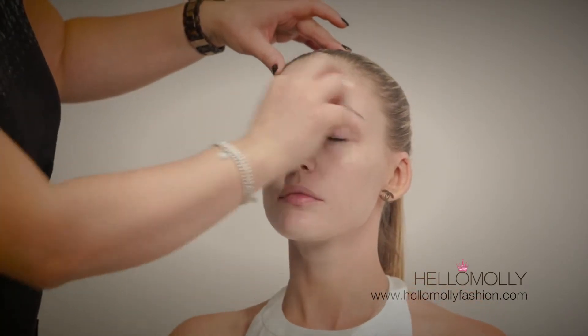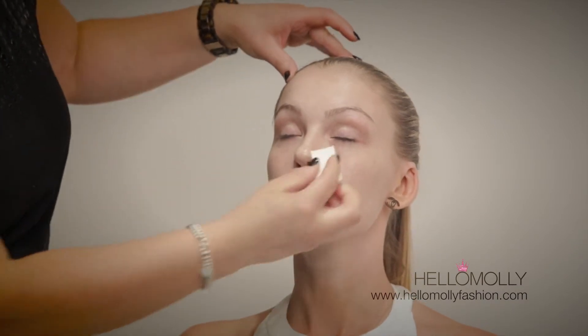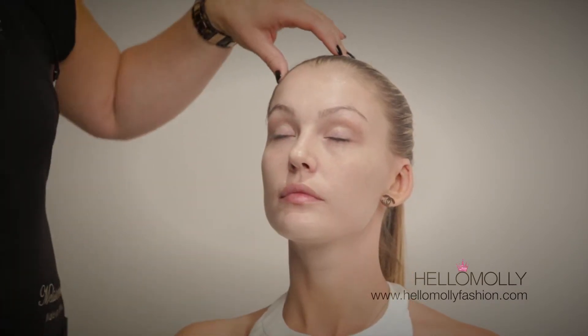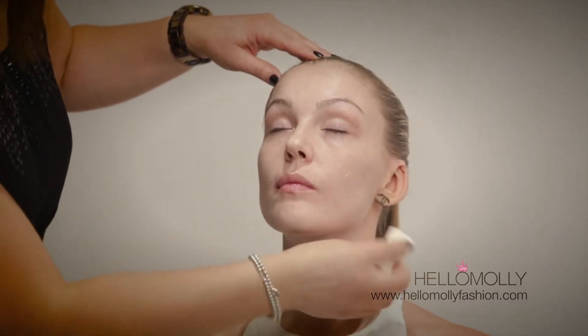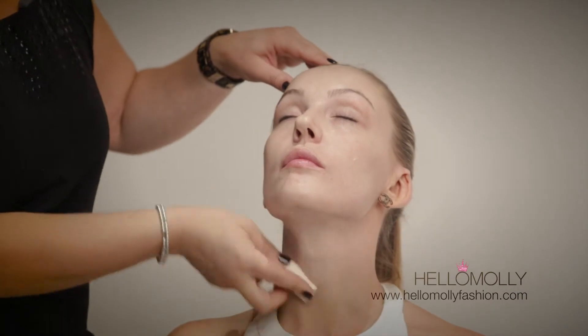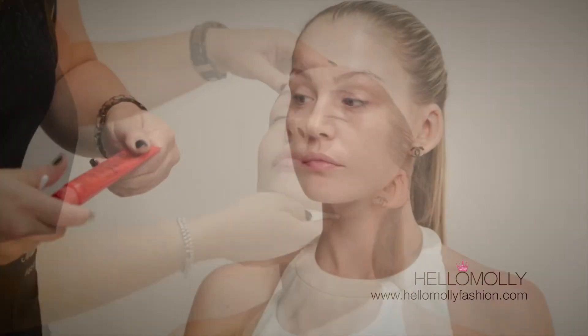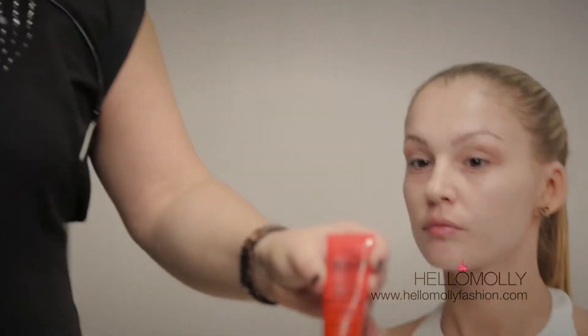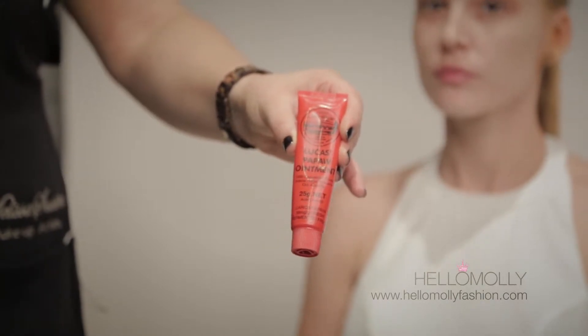Then it is important to moisturise your skin. One important tip: never forget your neck area — it's where the first signs of ageing begin. Always go in an upwards motion when applying moisturiser to your neck. For lips, the third step to skin prep, make sure they're always hydrated. I'm using pawpaw ointment to keep the lips hydrated so lipstick goes on smoothly and lasts long.